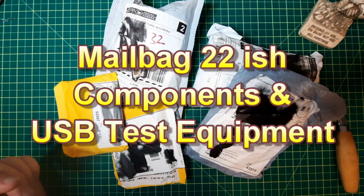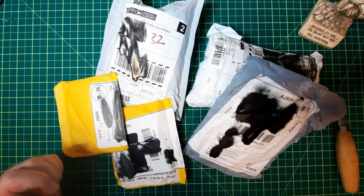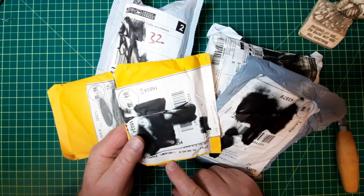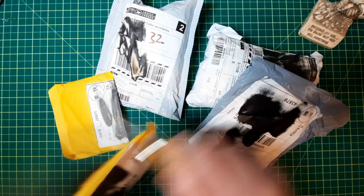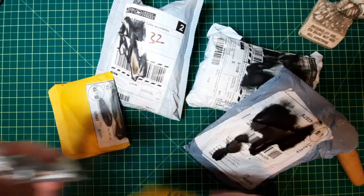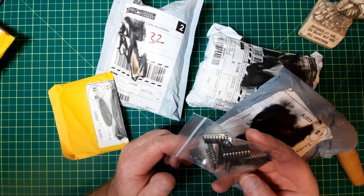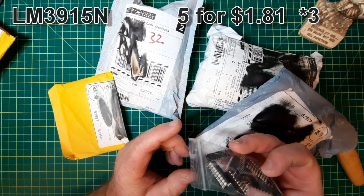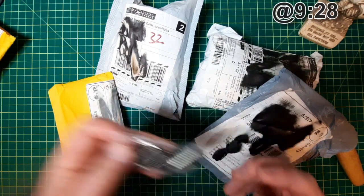Hey, mailbag 22-ish. What I'm going to do on this one is open everything up and tell you roughly when it'll be in the video so you can jump straight to the more interesting parts. Let's start with this one — they actually tell me what's in it: an LM3915MN. I spent a whole $1.81 for five, bought three packages, so I've got 15 of these. They are dot-bar display driver ICs.